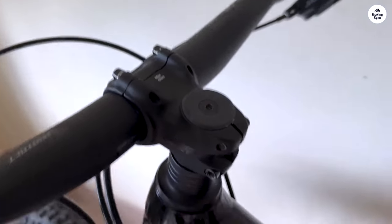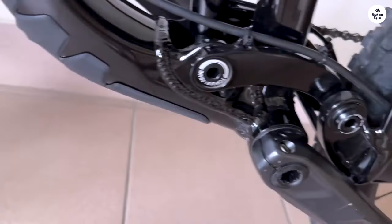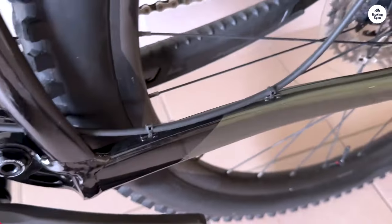Alternatively, there's an option for a SRAM SX Eagle 1x12 setup. I didn't try this option, but I've heard good things about its performance as well. Having choices for the drivetrain means that riders can pick what they prefer.